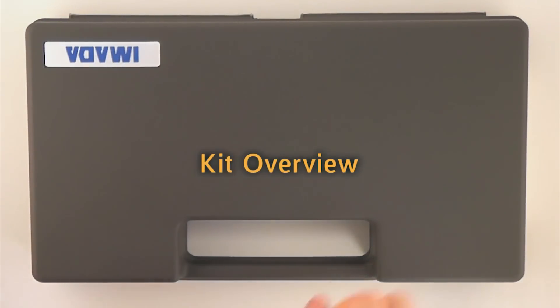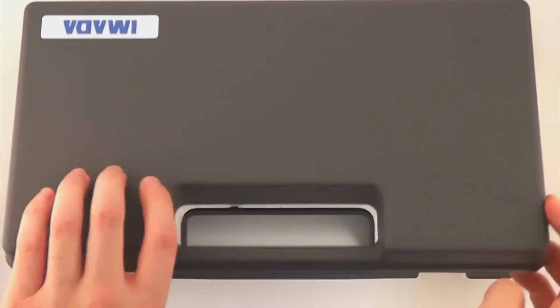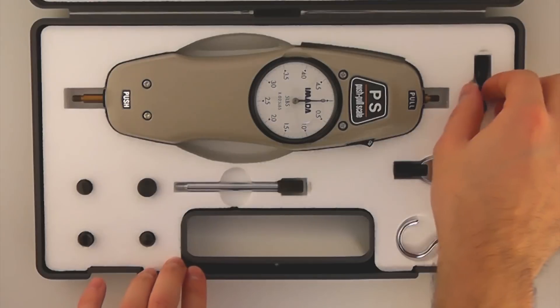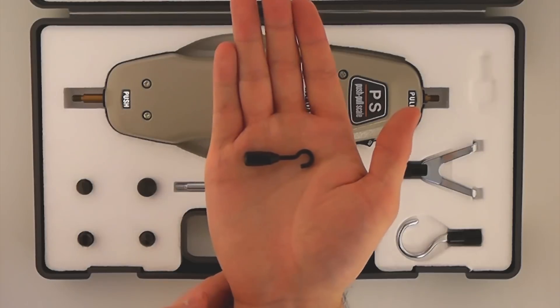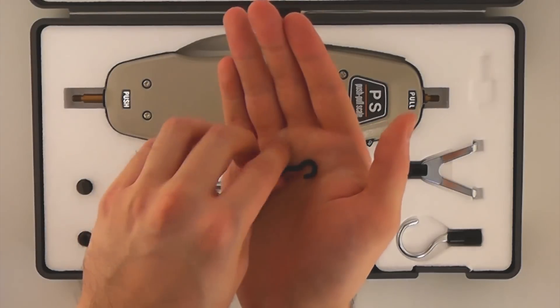The PS and FB force gauge kits include a number of standard attachments. The hook standard attachment is suitable for most tensile tests.